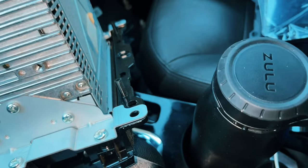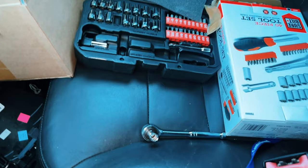Next step requires a T20 Torx screwdriver. If you don't have any tools, I bought a set from AutoZone for $26 and it has all the tools you will need.